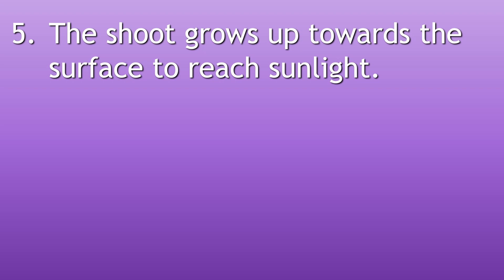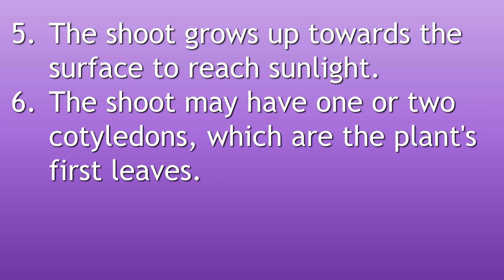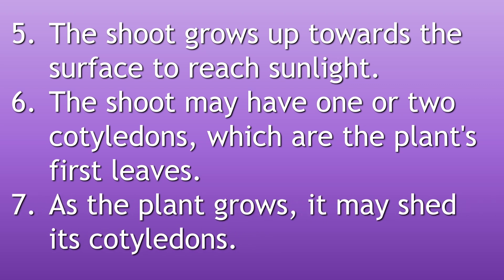The shoot grows up towards the surface to reach sunlight. The shoot may have one or two cotyledons, which are the plant's first leaves. As the plant grows, it may shed its cotyledons.